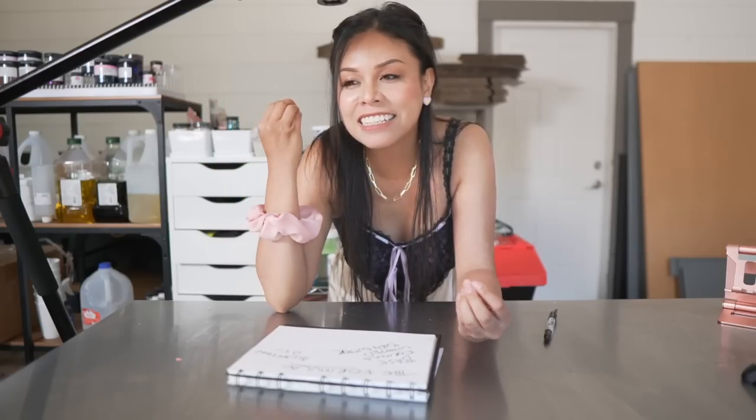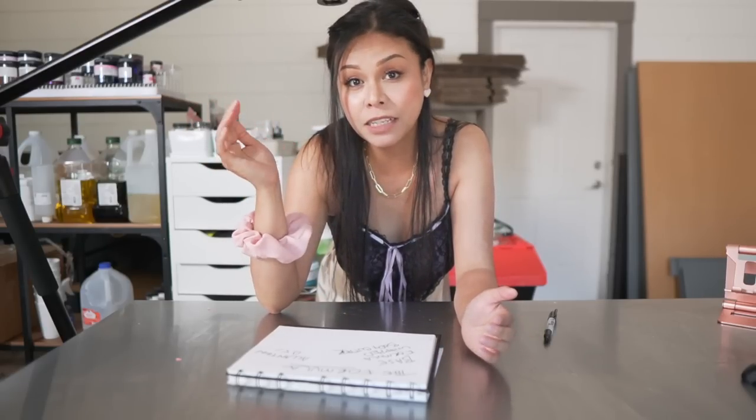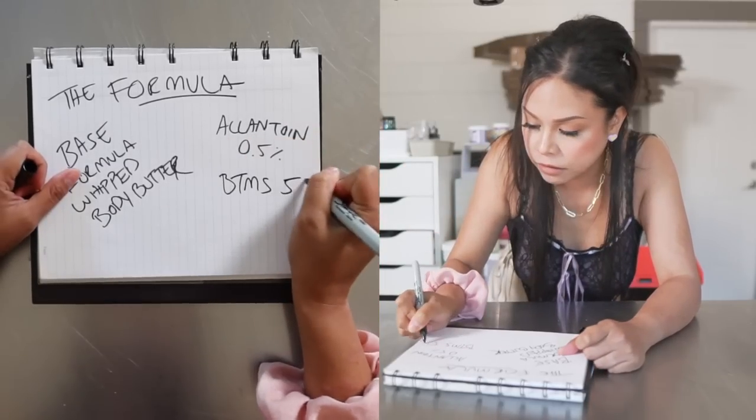When I dupe a product, I can't help but try to improve it. So I decided to add an emulsifying wax — for this recipe in particular, we are using BTMS 50. BTMS 50 is a conditioning emulsifier. I love using it in my haircare products, my shampoos, and conditioners. But for this recipe, it will hopefully enhance the body butter's feel on application and also raise the body butter's melting point.